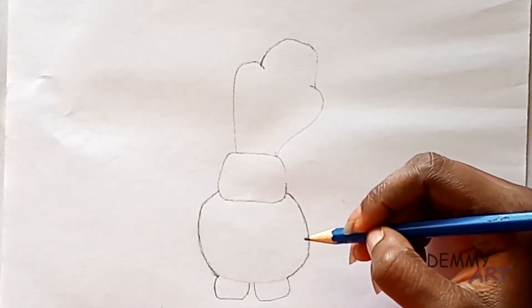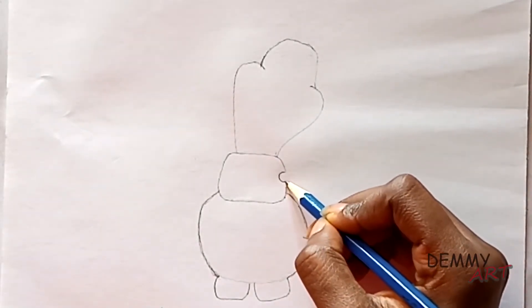After that we'll draw the right hand by drawing a tweak. Do the same for the left hand.